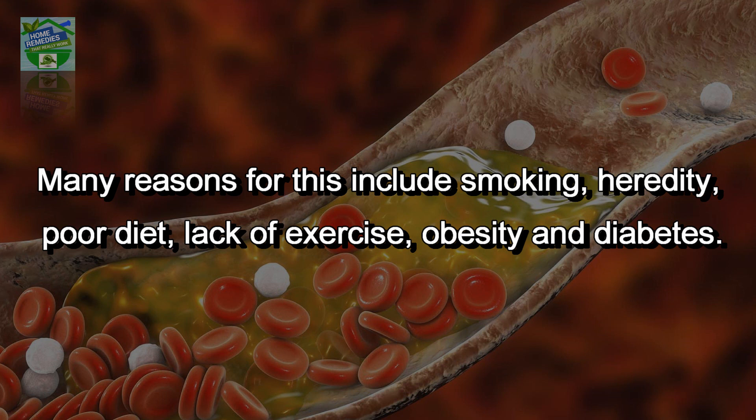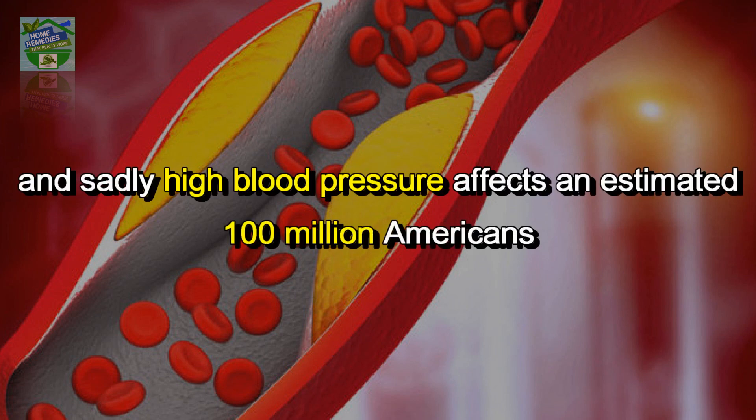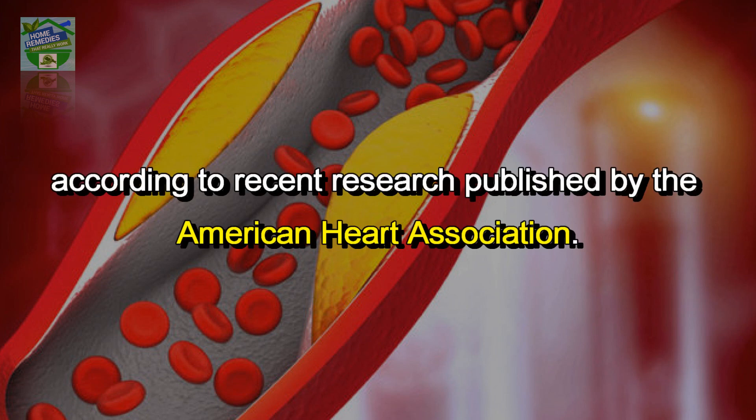Many reasons for this include smoking, heredity, poor diet, lack of exercise, obesity, and diabetes. Once arteries are blocked, it becomes very difficult to clear them out. Sadly, high blood pressure affects an estimated 100 million Americans, according to recent research published by the American Heart Association.